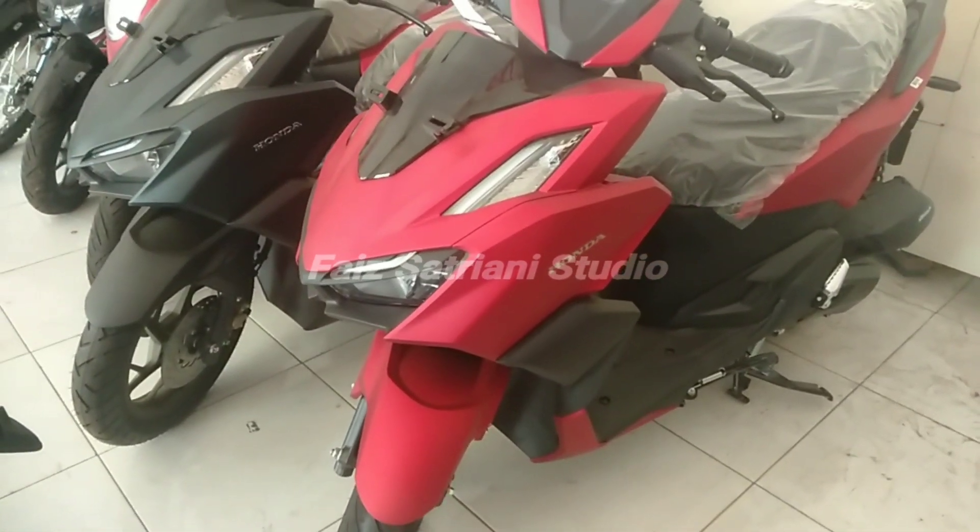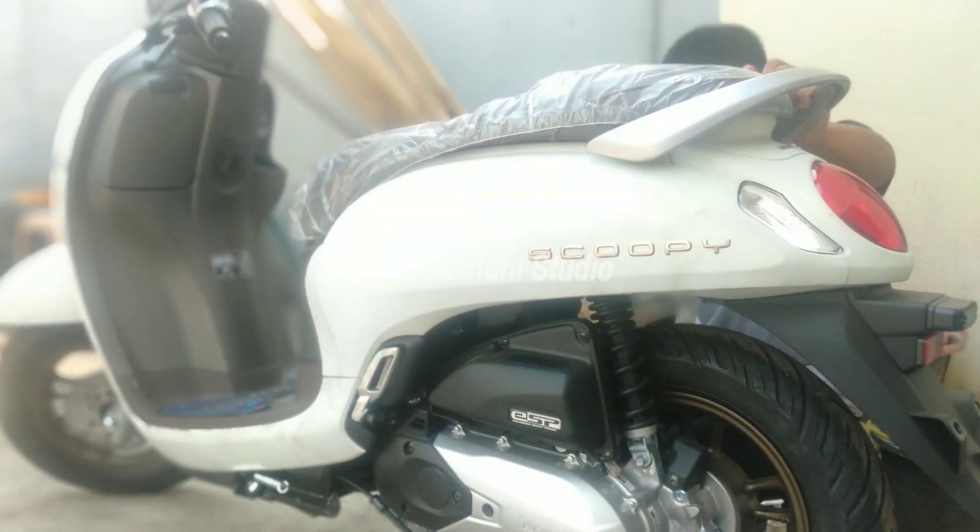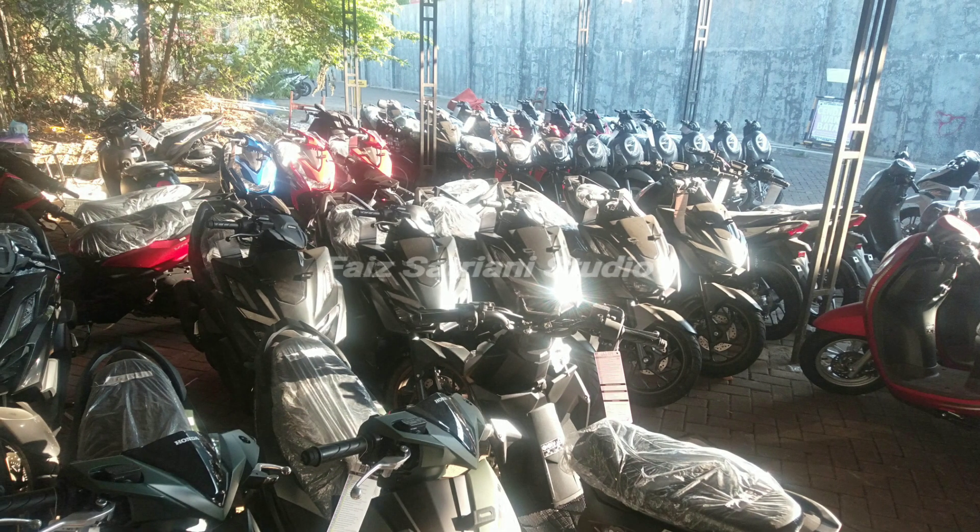Menurutnya, beberapa kasus perlu diinvestigasi lebih lanjut, apakah karena pemakaian atau karena dekat pantai. 'Kalau kasusnya kesalahan pemakaian, kita akan bantu agar kejadian tidak terulang. Spare part-nya kita akan bantu. Ada beberapa yang perlu investigasi lebih lanjut kaitannya dengan pengawasan kualitas. Kita akan tangani. Jadi tergantung kasusnya,' kata Pak Oktavianus.